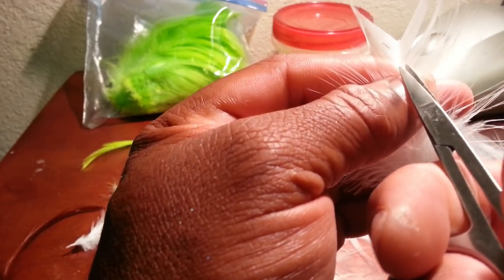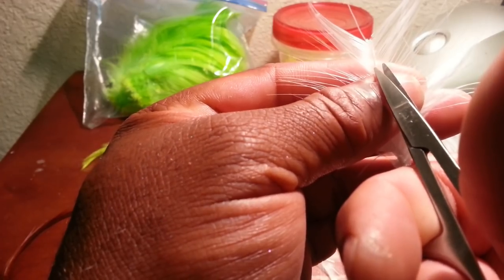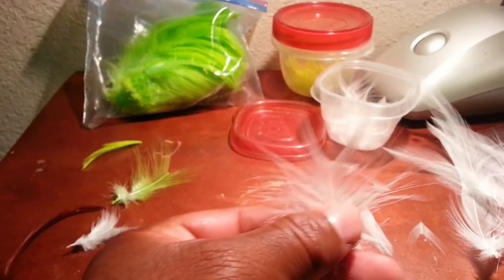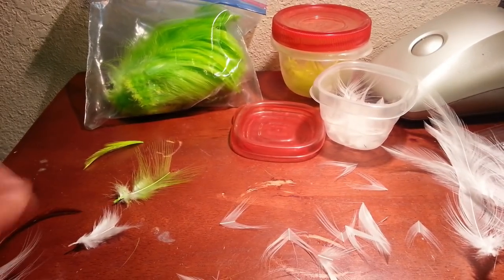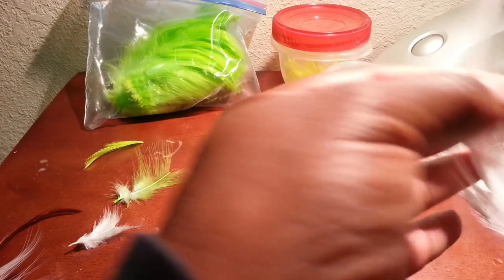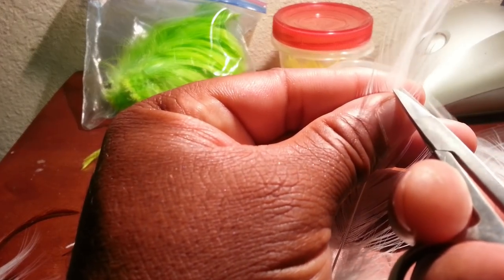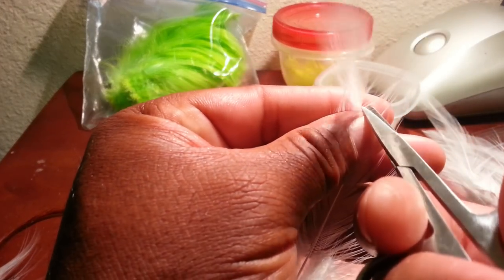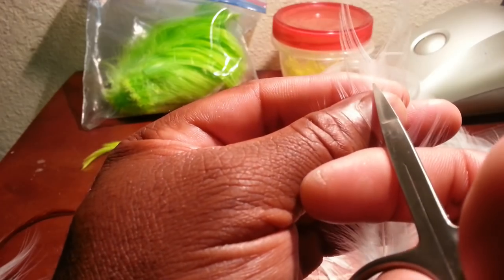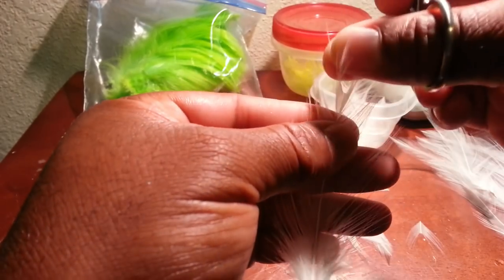I'll put links down at the bottom if any of you guys are interested in getting some of this stuff. When the feather gets long like that I keep those, because I'll tie smaller jigs and use that as tail material. It's always better to cut the tips a little longer because you can trim them down — if you cut them too short it's no good. You're cutting right down that stem.